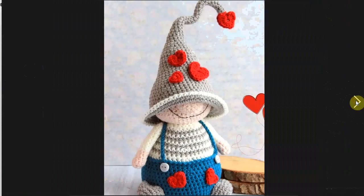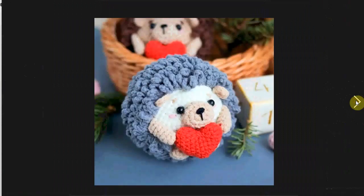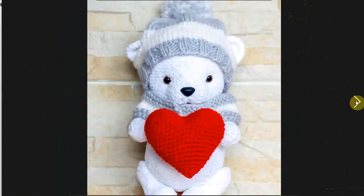Another cute little gnome-type figure with lots of hearts and a cheeky smile — he's buddies with the heart-shaped hat guy. A little hutchok holding a little heart — adorable. Here he is with his little pals.